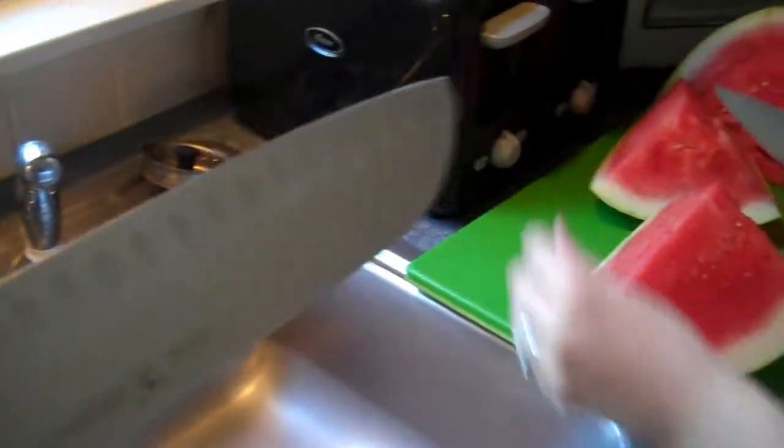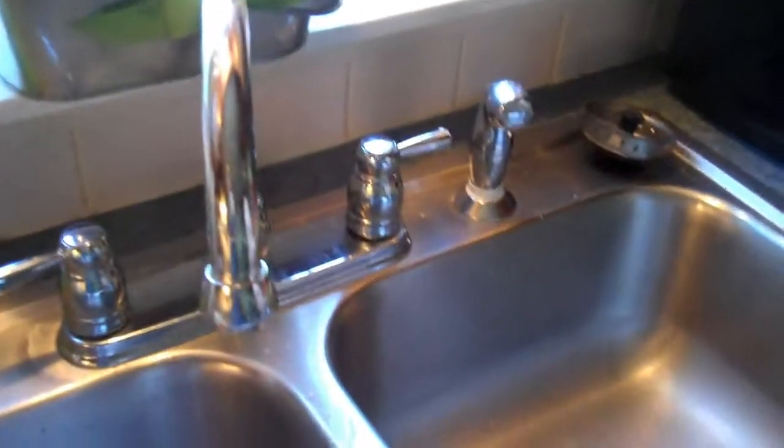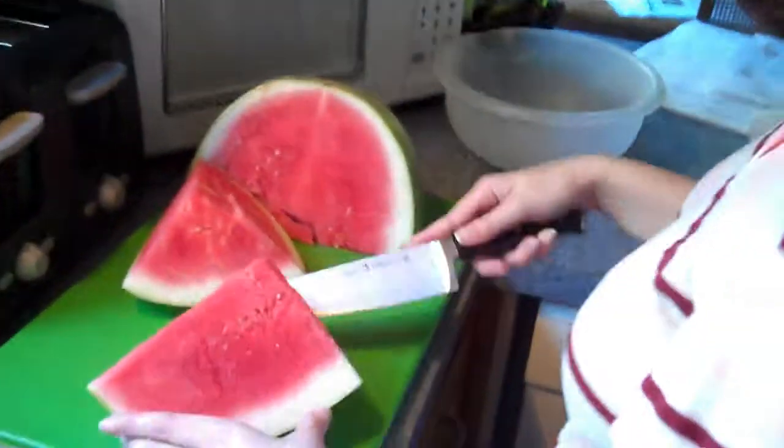This is a pretty big knife. Oh, watch out. I wasn't using my eyes to see — I was using the video screen.